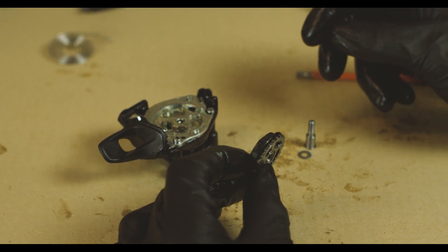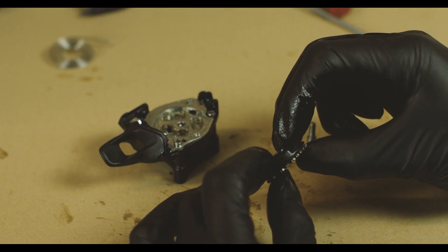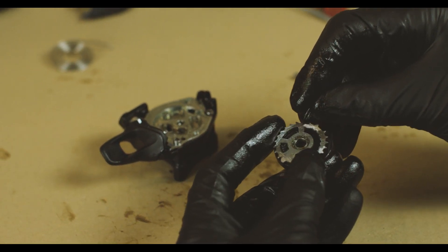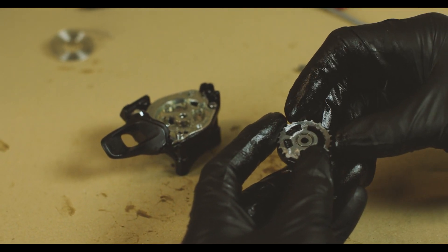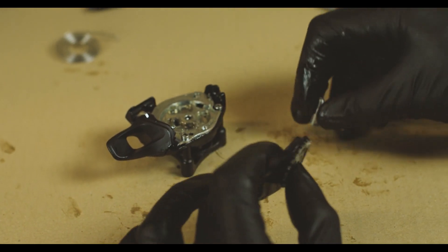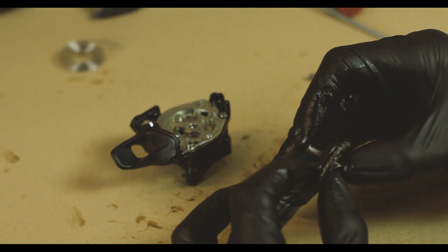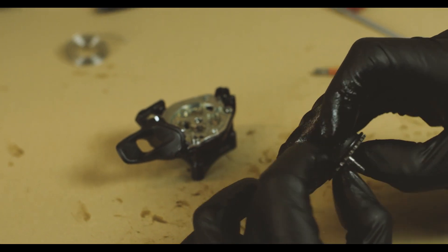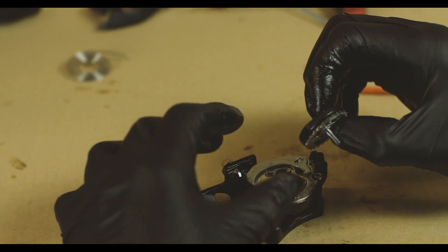Now we're going to take our E13 ratchet and spool and install the washer on the bottom. After a light greasing, everything should stick pretty easily. The washer goes right there on the ratchet, and then the E13 pivot bolt goes into the top of the spool. Thread them together like this, make sure everything's snug, and we can drop this back onto the shifter body.